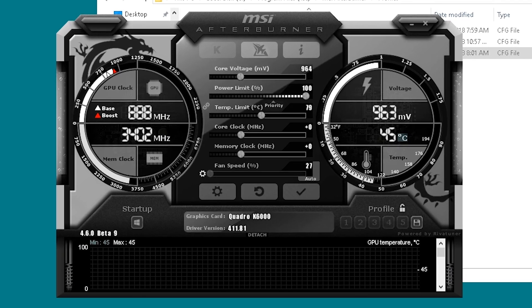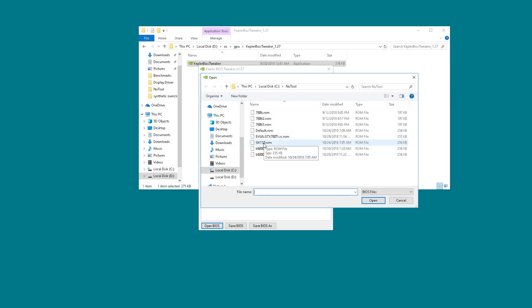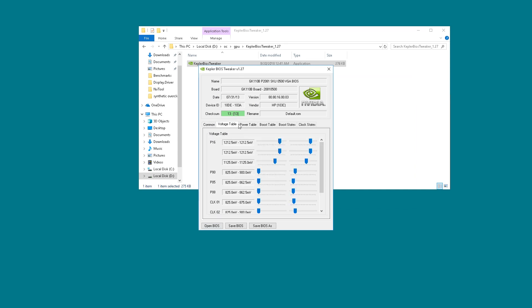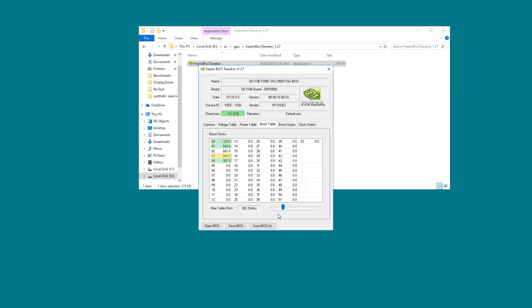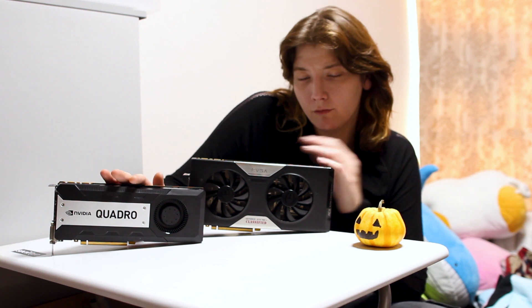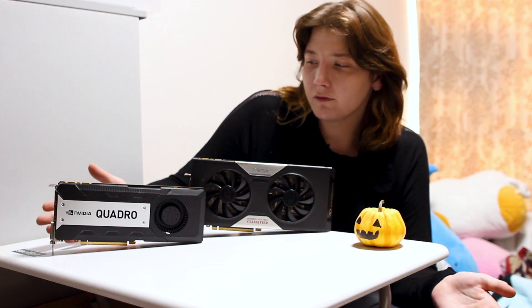After this, I had voltage control in Afterburner but no clock control. So I used BIOS modification to apply core clocks and memory clocks to the card. I could have used Afterburner for the memory clocks, but I found it easier to use the BIOS modification. I also could have used the BIOS modification for voltage, but I was trying for a stable voltage at a set speed, so it's a lot easier to do it in Afterburner when you have precise control — it's kind of a pain to do that with BIOS modifications.